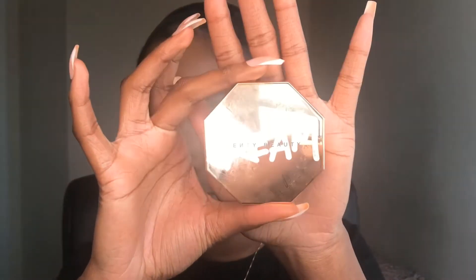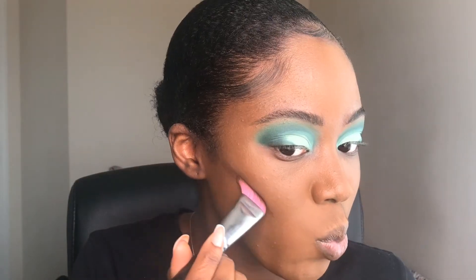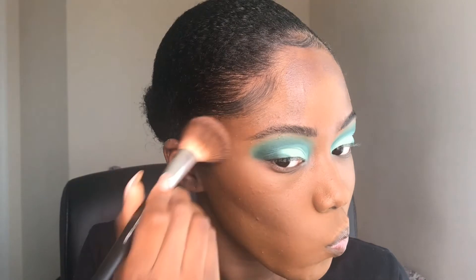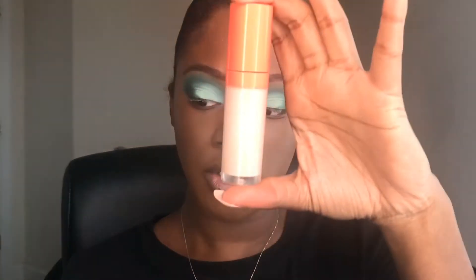To contour, I'm going to use the Fenty Beauty Cream Bronzer in the shade Toffee Tease. I pulled this out from the back of my makeup drawer — I have not used this in a minute. For my concealer, I'm going to use the Fenty Beauty Concealer in the shade 410, as well as the Juvia's Place Concealer in the shade 22 to highlight a little bit more.